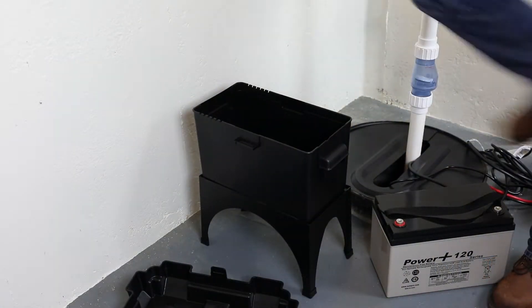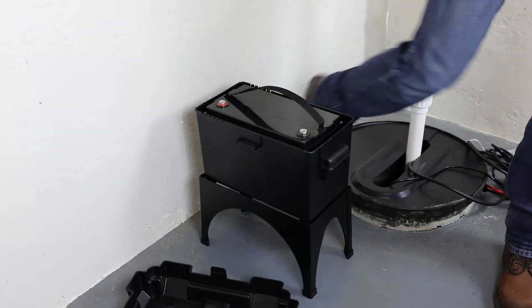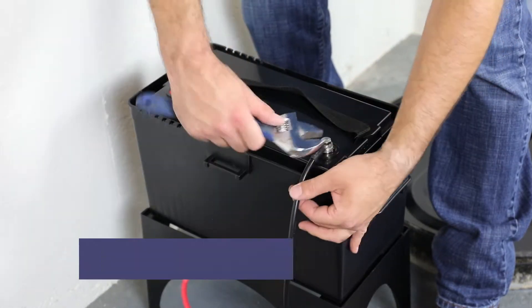Next, we will install the inverter unit. Set the 12V deep cycle marine battery into the plastic battery box. Connect the black negative battery lead to the negative terminal of the 12V battery.